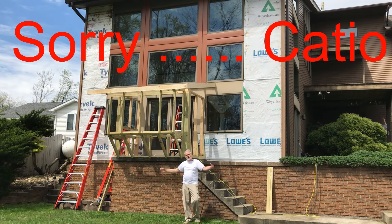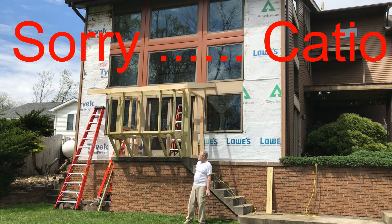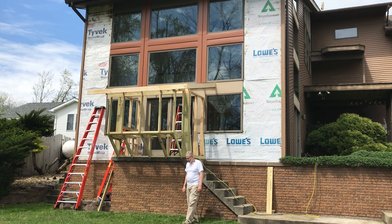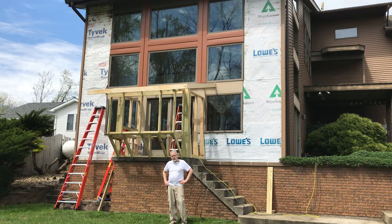A catio is a place where cats can go outside and enjoy some fresh air. Something that my wife requested — and my wife's been with me for 40 years. The secret to life is you do what they tell you to do.